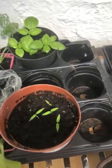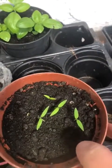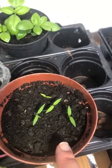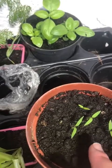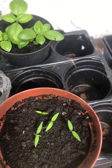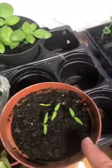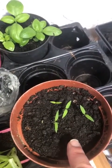Over here is something else I tried — you might want to try this too. These are also tomatoes, but instead of taking out the seeds, what I did was I just sliced a tomato down the middle into little slices and put two slices in an old pot. I covered it with some compost and I've been watering it, and I did it exactly the same time as I did our seeds in the eggshells. As you can see, I've got some little seedlings there as well.